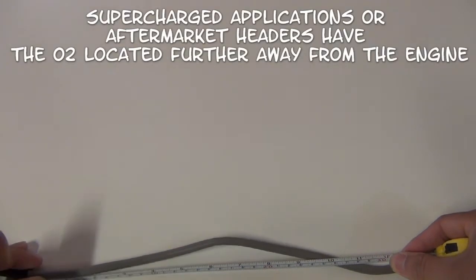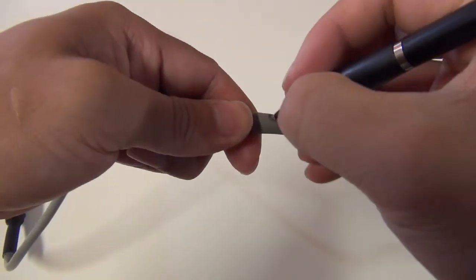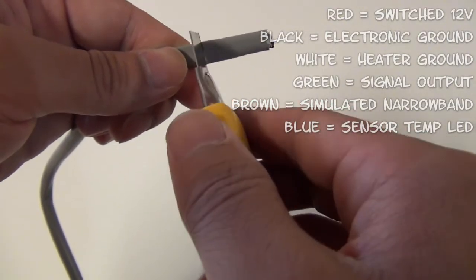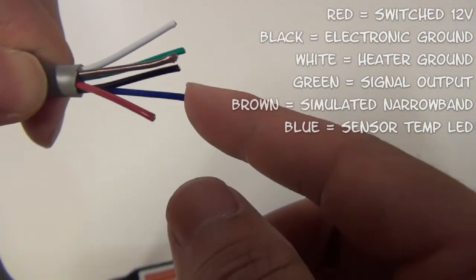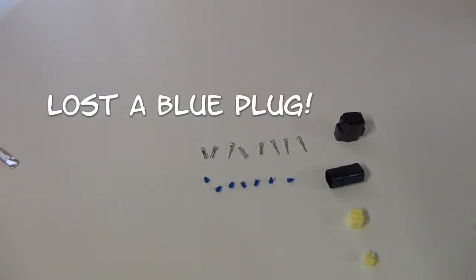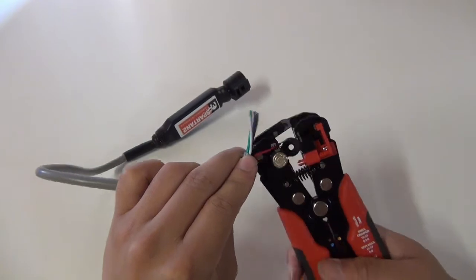Alright, let's get to hacking up the wiring. Just going to mark up an extra foot or so to cut. Now I'm going to wire this up in such a way that it goes into the factory harness and that I'll be able to run it with my stock ECU, then later change it out to the Mega Squirt and still have it running.